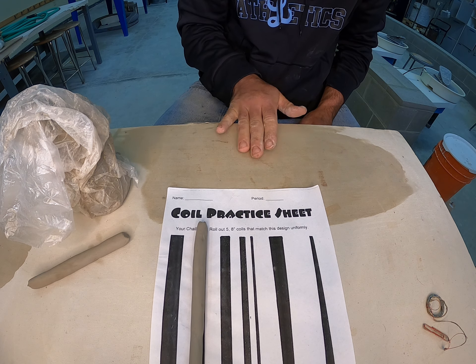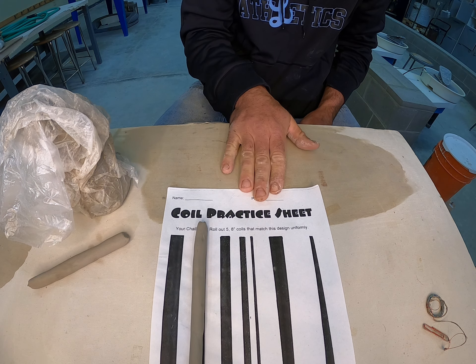I've put a PDF version of this coil practice sheet on Google Classroom. I would ask that you download it, print it, practice your coils on it this week, then take a picture of it and simply upload it to turn in your assignment. If you can't print, maybe take a scrap piece of paper and draw some thick straight lines, a couple thin coil lines, a medium one, and a tapered one — write your name on it, and that would be another way of completing this at home.